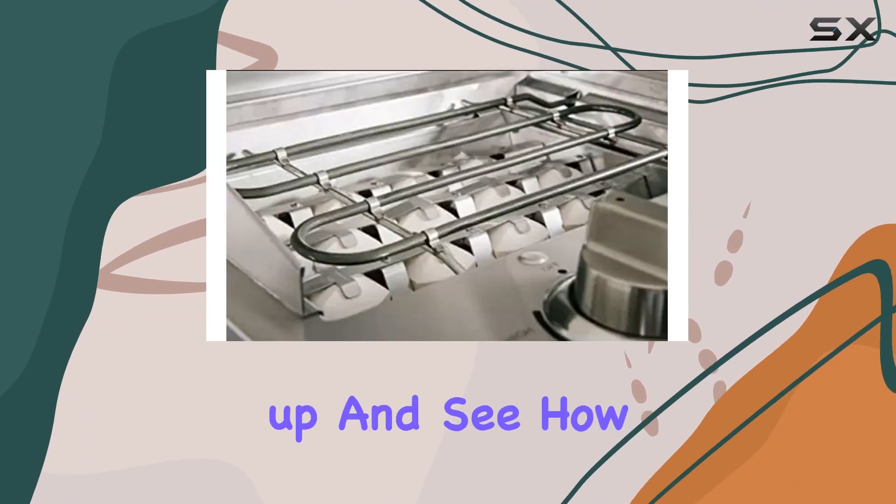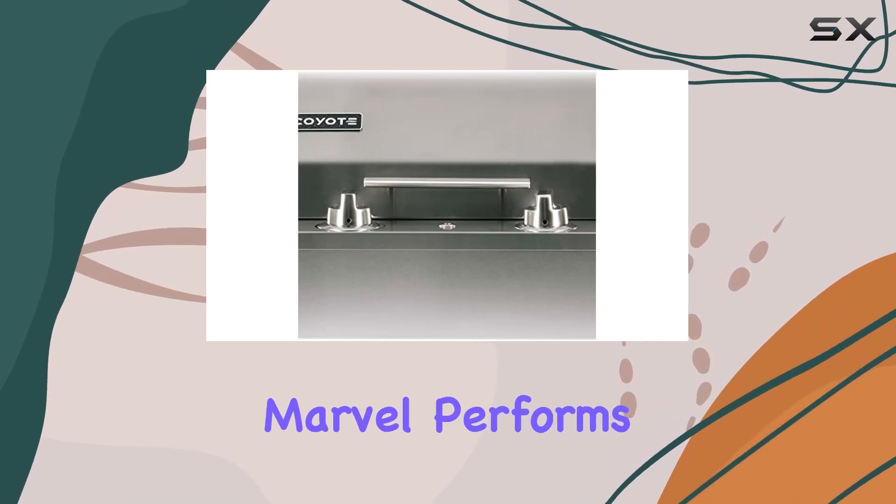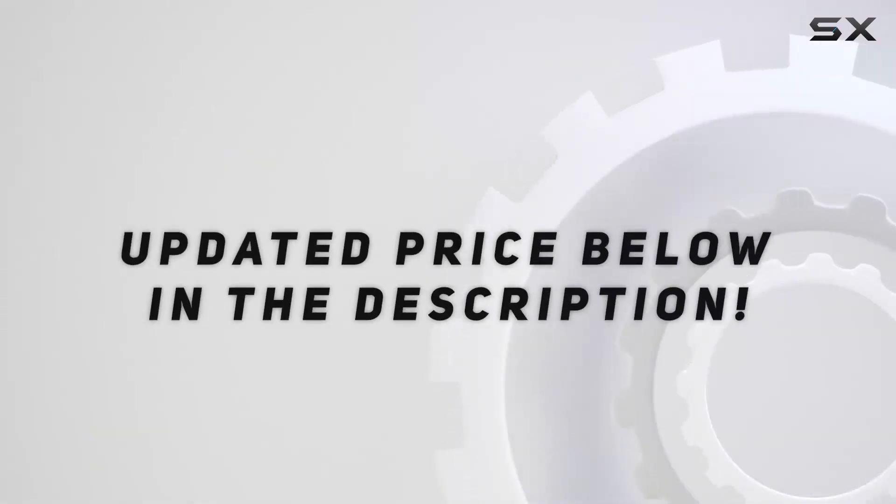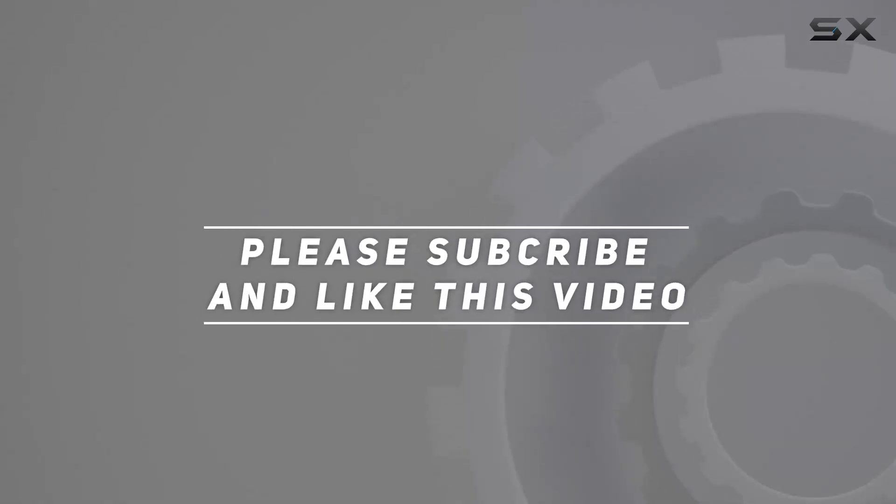So, let's fire it up and see how this electric marvel performs on the grilling stage. Check out the video description for updated price, and thank you for watching this video.